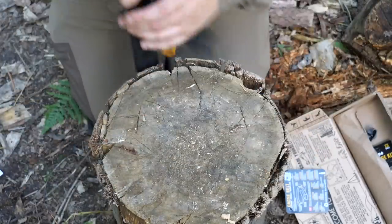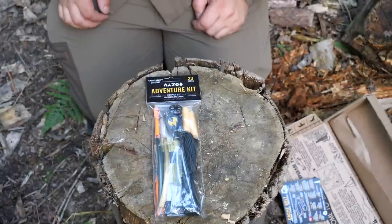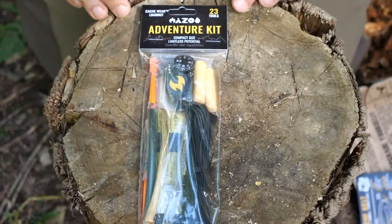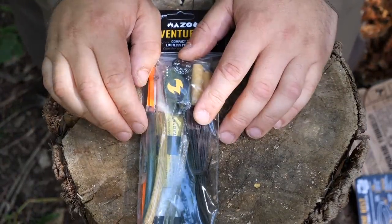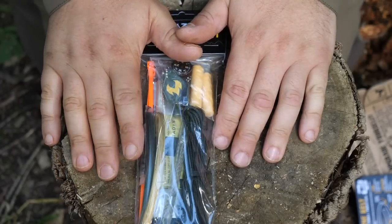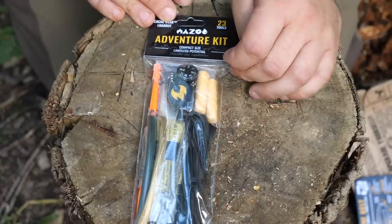Setting the belt aside, this is the Adventure Kit. It contains 23 items and can be loaded into the belt. Wazoo also does a Cash Cap which has storage within it for these same handy items.